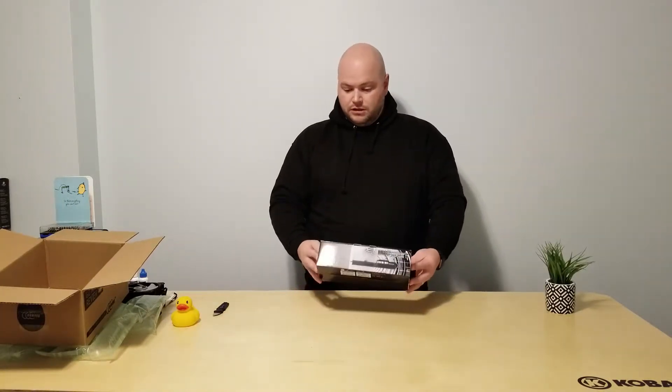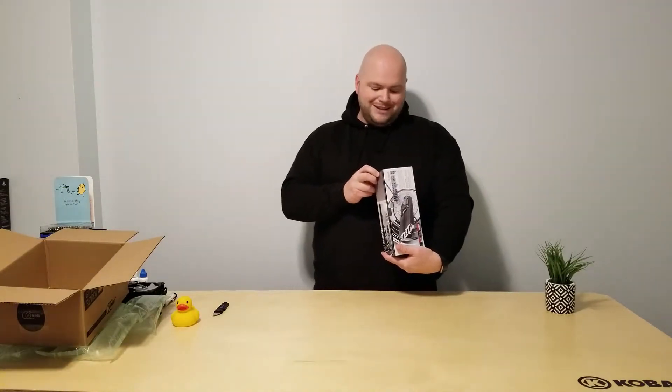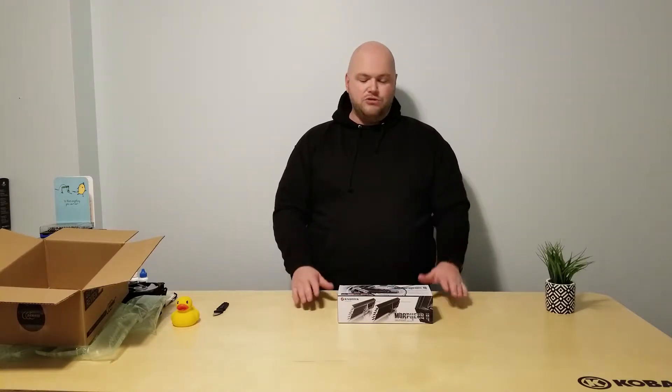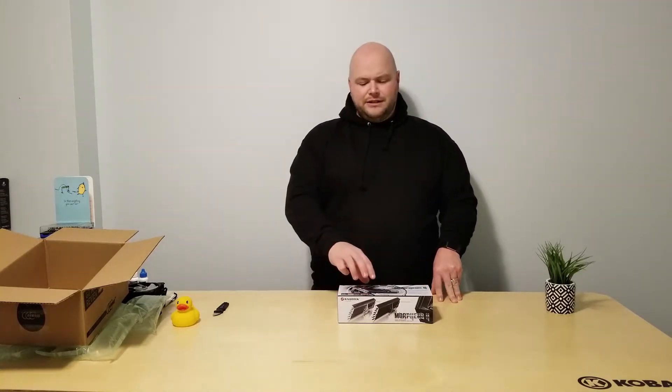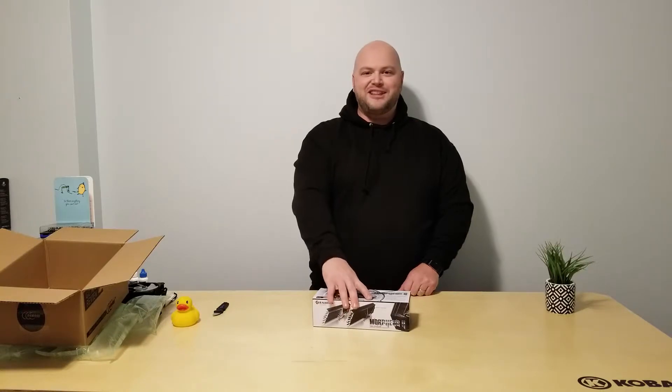What I've got here is the Morpheus 2 from Raijintek. Essentially this is an air cooler that you can add to a wide variety of graphics cards. It happens to be compatible with the Vega 64, and I understand there is a Vega 64 specific version of this cooler — but this is not that, this is just the regular Morpheus 2.